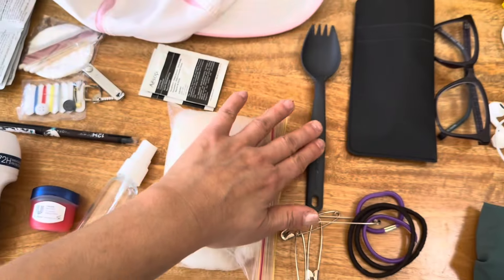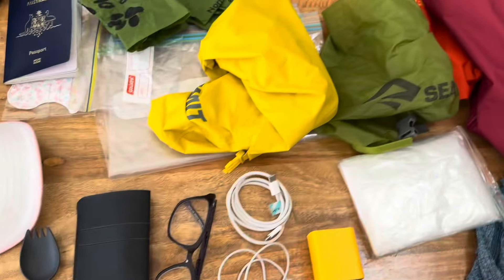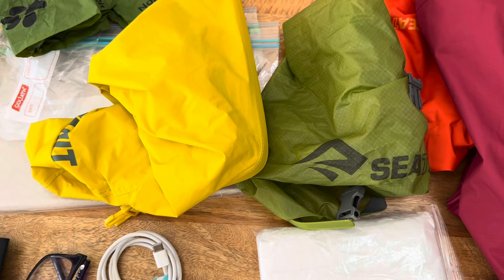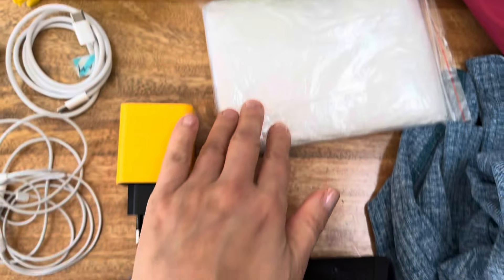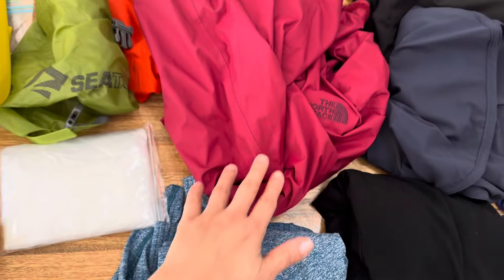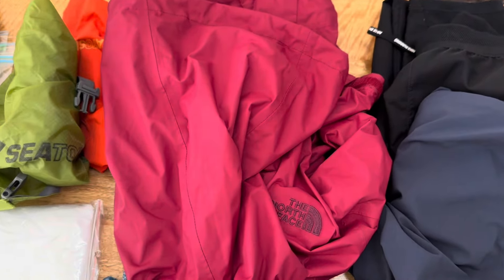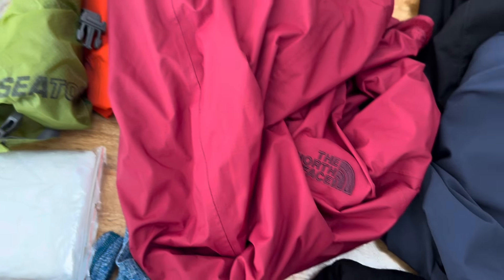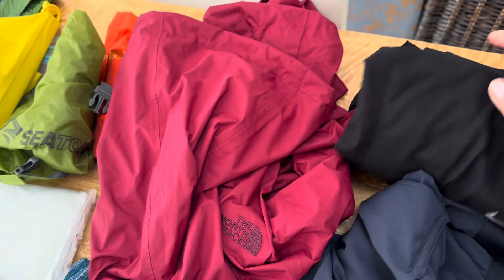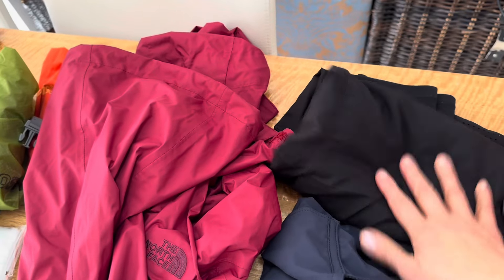I've got a spork because you might want to take away some food one day. My reading glasses. I've got three dry bags — yellow, orange and green — to hold all of my gear. I'm not bringing any rain cover except for those. I'm going to bring a very lightweight poncho. Then I've got my real rain system which is my North Face jacket which my friend lent me. That's going to be my main water management system.